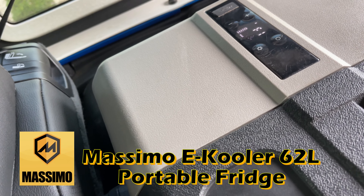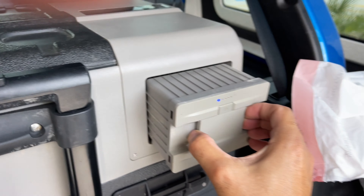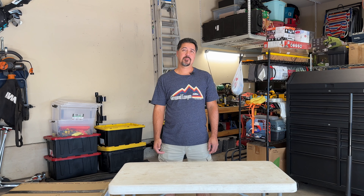What's up everybody? Welcome back to Motoring Adventures YouTube channel. I'm Preston. A few months ago, our portable refrigerator, the Massimo E-Cooler 62L, crapped out on us. So I went looking for a suitable replacement and found one very similar to it but for a lot better price. It's made by Bouge RV. So today I'm going to open up for the first time the portable refrigerator by Bouge RV.